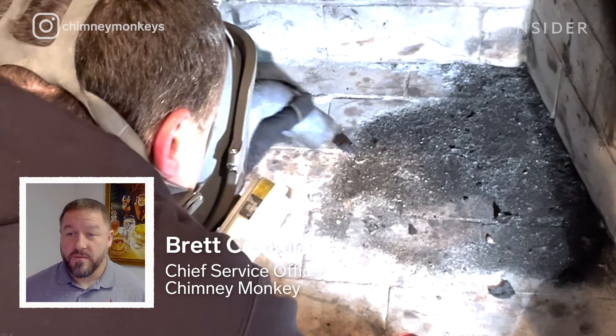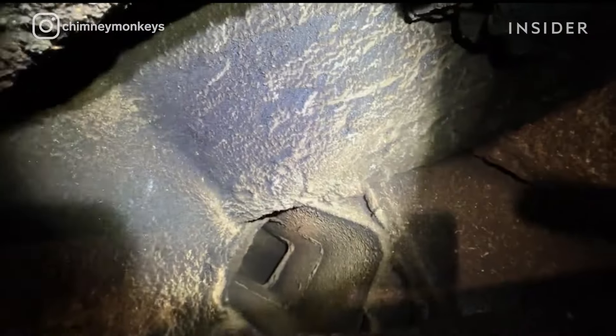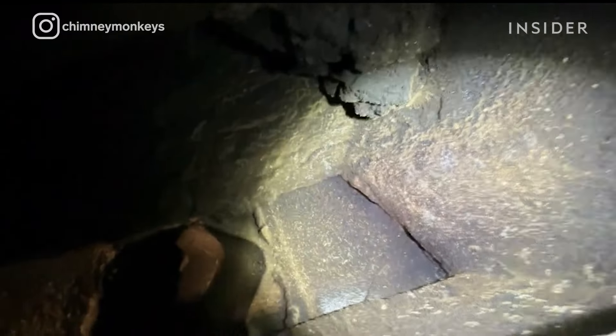My name is Brett Conklin. I'm the Chief Service Officer for Chimney Monkey. Chimney Monkey is a full-service fireplace chimney company.